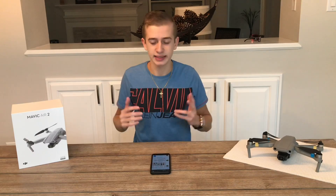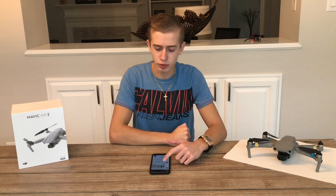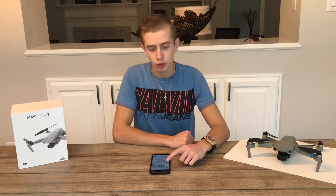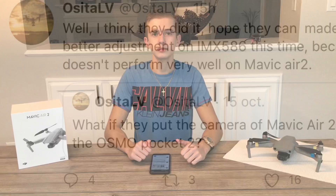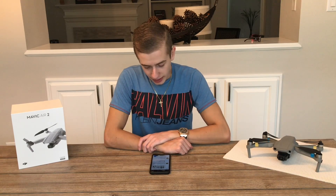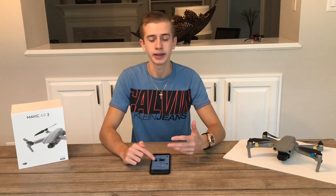Now let's talk about the camera sensor. The biggest issue with the original Osmo Pocket was its 1/2.3-inch sensor, which was small and didn't perform well in low light. We now have confirmation from Osita LV that the Pocket 2 will use the Sony IMX586 sensor — the same one found in the Mavic Air 2 — and it should be better tuned to perform well this time around.